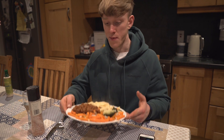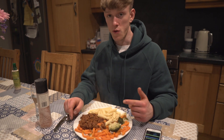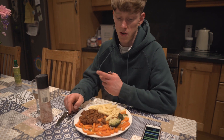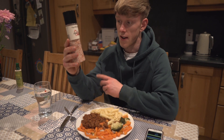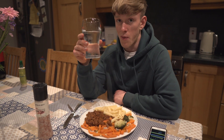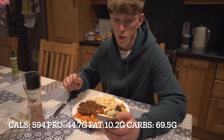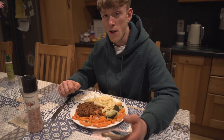Meal number five, the last meal of the day: 90 grams of pasta raw weight, 200 grams of minced beef, roughly 150 grams of Aldi bolognese sauce, and roughly two cups of veg I cooked this morning and just heated up. A little bit of pink salt on top for flavor and sodium for hydration. Macros on this last meal: 594 calories, 44.7 grams of protein, 10.2 grams of fat, and 69.5 grams of carbs — a nice hefty meal to finish off the day.